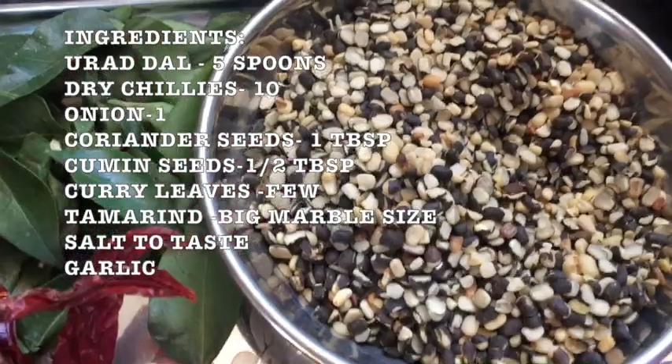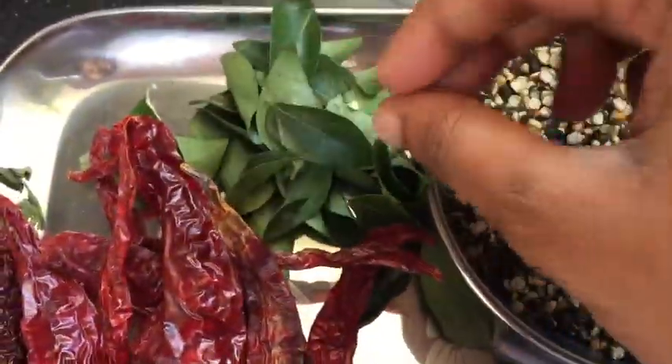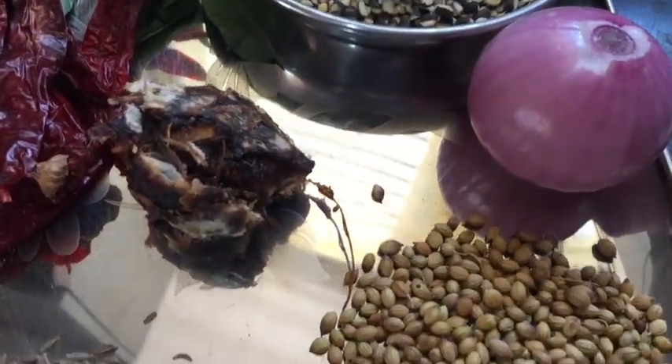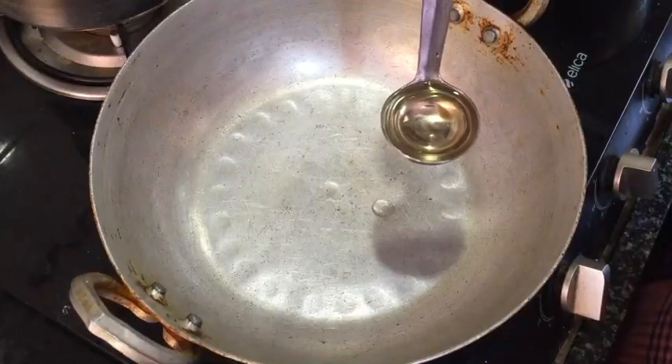1 spoon of cumin, 1 spoon of padi, 1 teaspoon of curry, 1 spoon of pettakoli. I will add 4 onions and 1 spoon of garlic, 1 spoon of pettakoli.